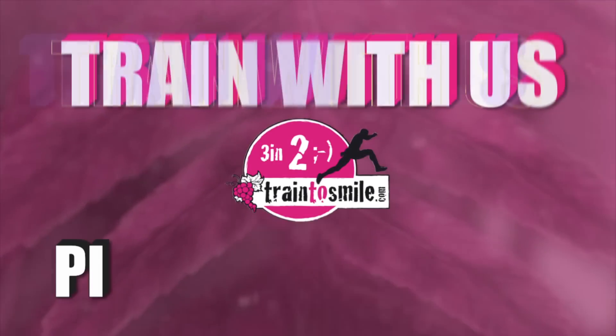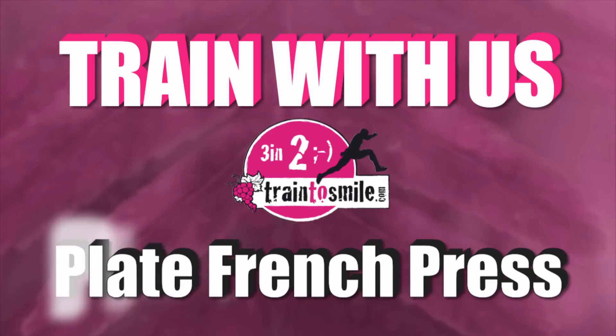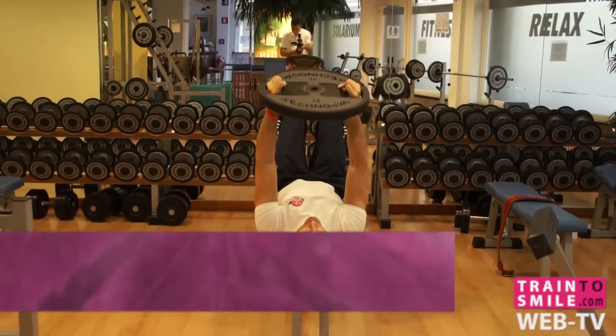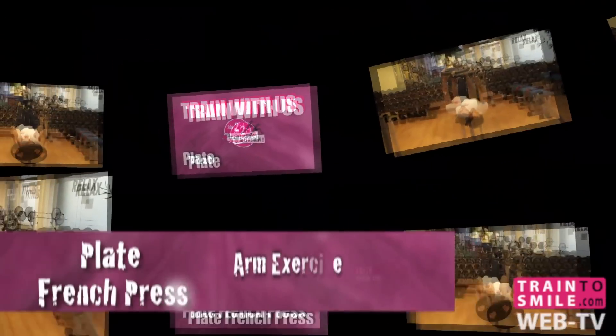Hey there, I'm Max and today is a day of Plate French Press. Lay down on the bench, position your hands on the plate, shoulders width apart.